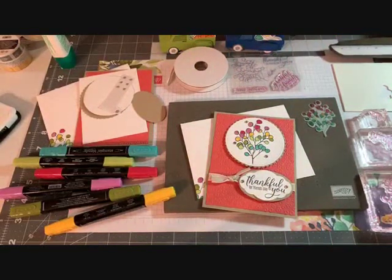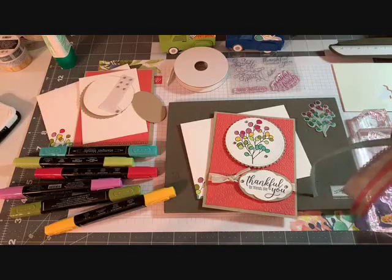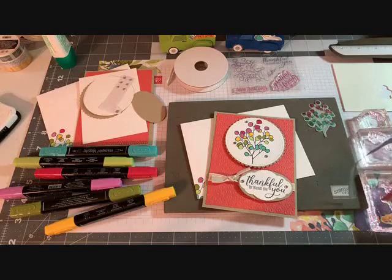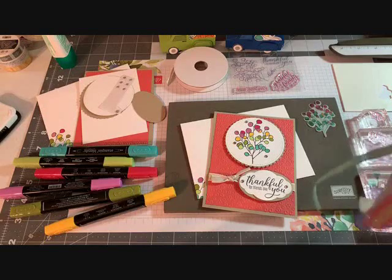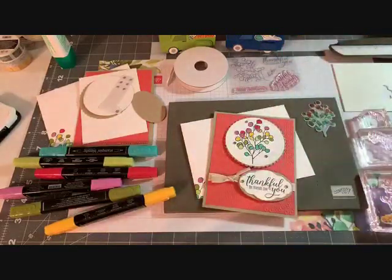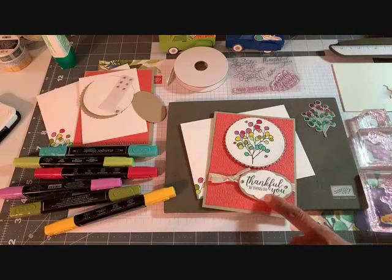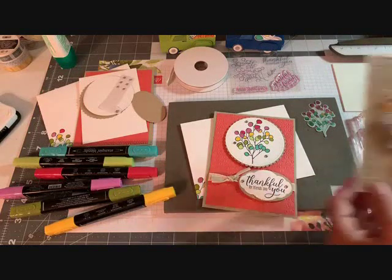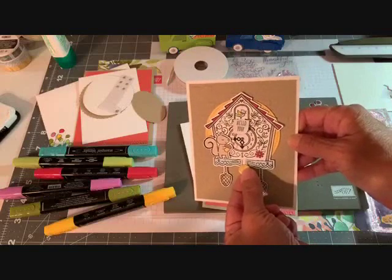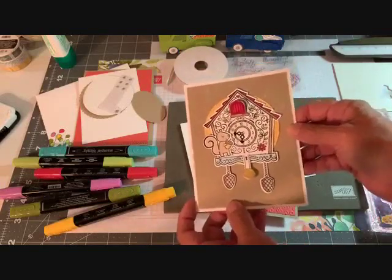Let's talk about the giveaway. My last video on YouTube was an hour long — I don't think I've ever done an hour long video — but I had so much fun with the Cuckoo Clock bundle. That video is on YouTube and on my Facebook page. The giveaway is three pieces of ribbon, about a foot of each, plus this card from tonight, and my little cuckoo clock card.